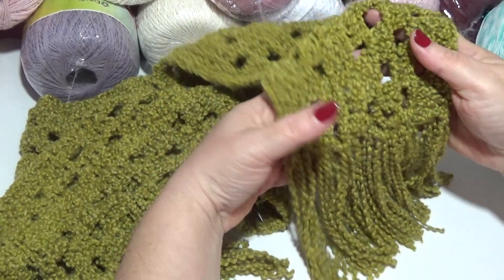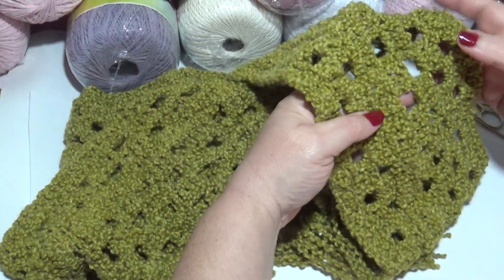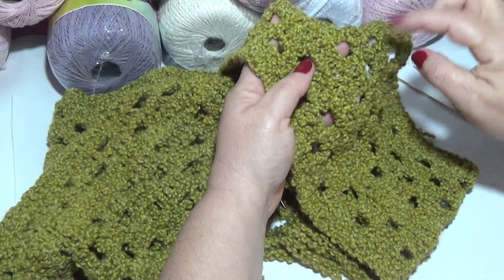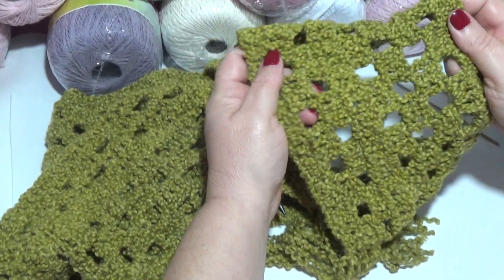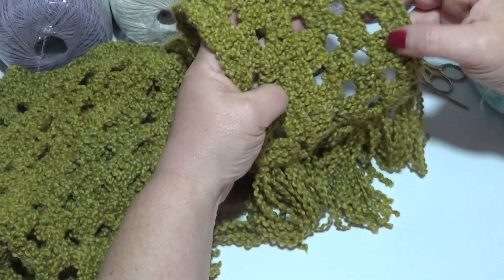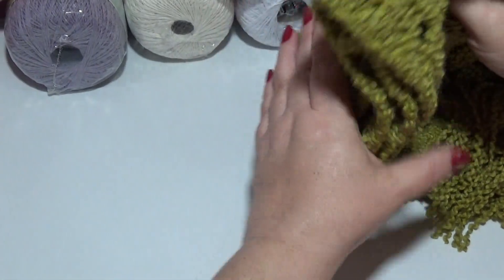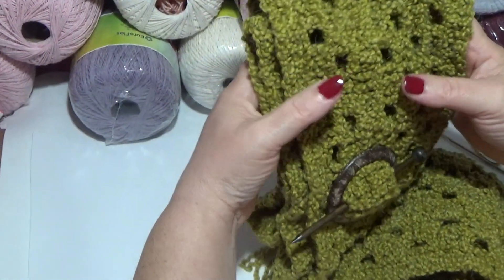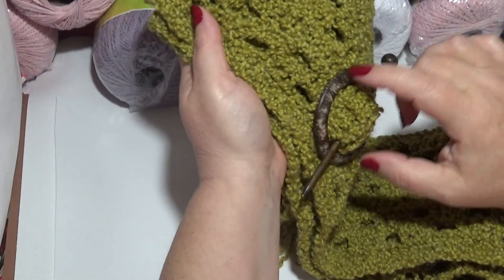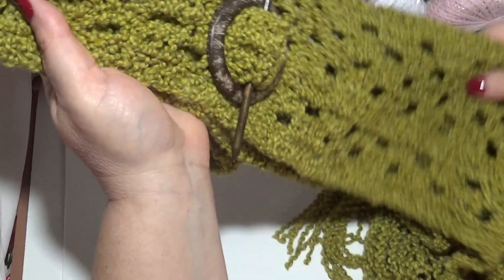Esta lana se asemeja un poco al punto bobo santa clara de dos agujas; tiene como un zig zag, como una ondita, muy linda. Al principio cuesta un poco trabajarla, pero después se hace más flexible. Todo es cuestión de intentarlo. Esta bufanda es para damas, mide 180 por 16 centímetros de alto. Se puede prender con estos palitos chinos que venden en las mercerías, que también se usan para el cabello, y queda muy lindo.